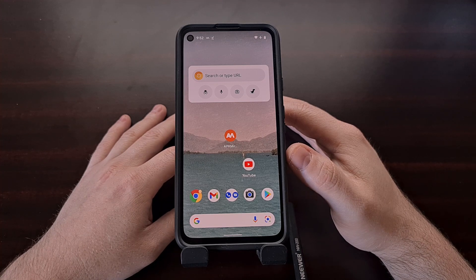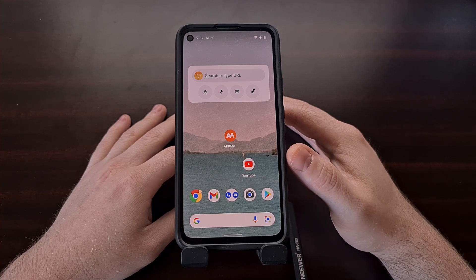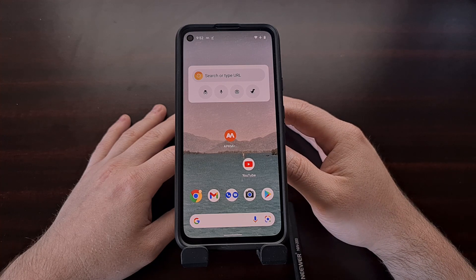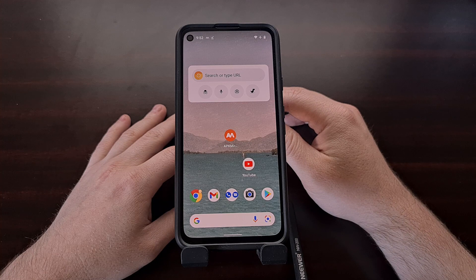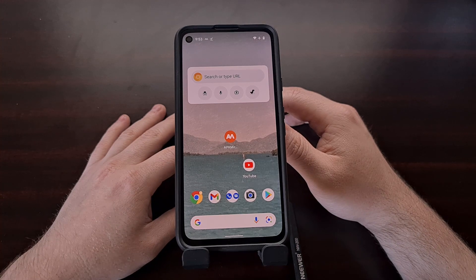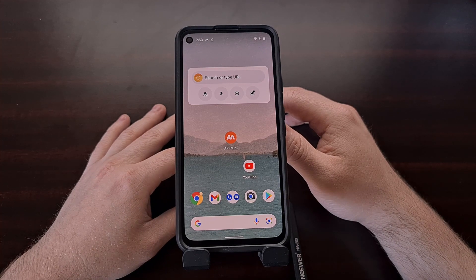I have the Google Pixel 4a right here. It seems that the only real requirement is that the phone is running Android 12. I'm seeing reports of the specific version of the app crashing on the Pixel 2 running Android 11. So if your older Google Pixel phone is running Android 12, you should be able to get this Magic Eraser feature in Google Photos in a very easy way.